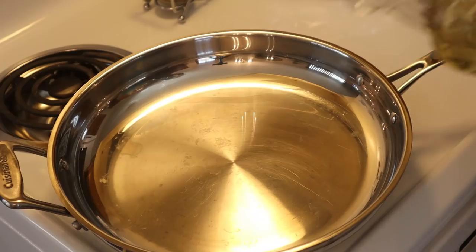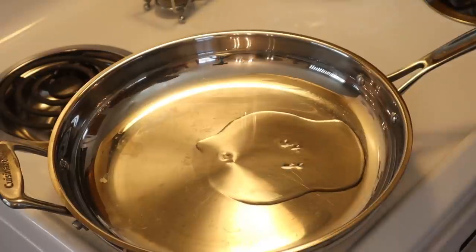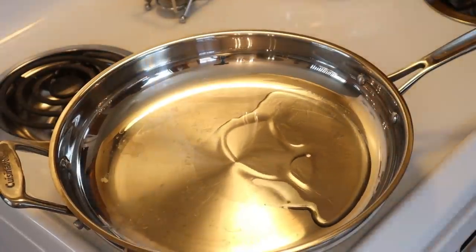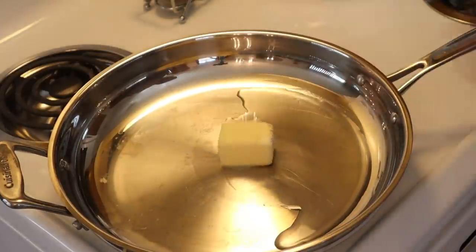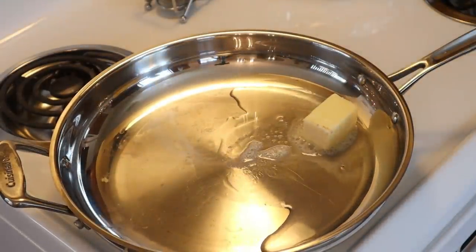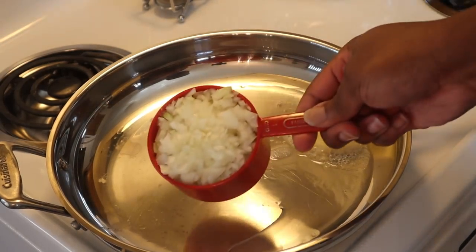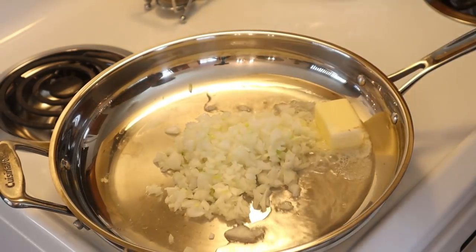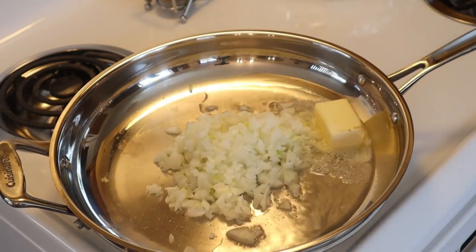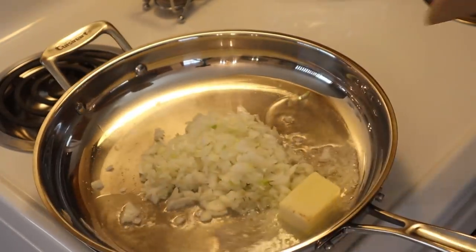Now that we've got the onions minced, you should roughly end up with about one cup's worth. We're going to add in about two tablespoons of vegetable oil in a really hot skillet and also about three tablespoons of butter. The onion should come up to about one cup's worth — that's really all you need, especially if you're not a big onion person.